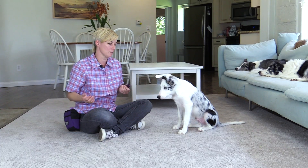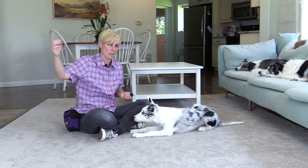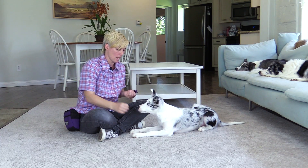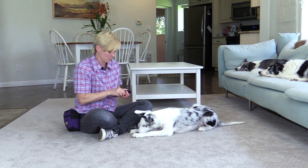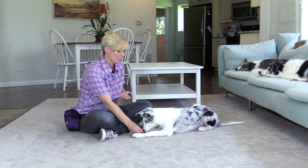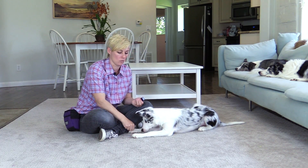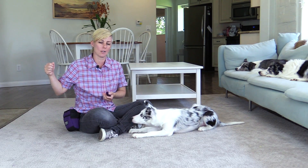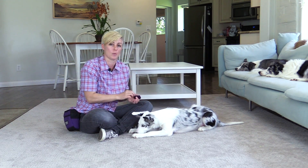Ask your dog to get into the position — Halo, down. Then hold a treat out further away from the dog and click as you hold the treat out for the dog staying. If the dog gets up at any point, you can lure the dog back into the down. Don't give him the treat, but click as you move your hand away and then give him the treat, so the dog is learning that when your hand moves away it means to stay in the position.